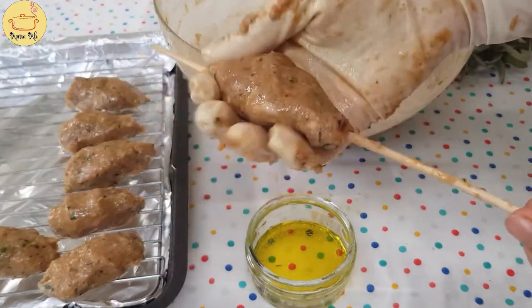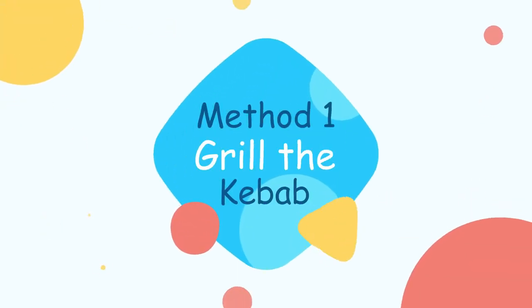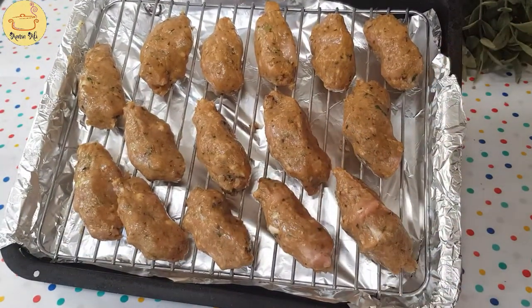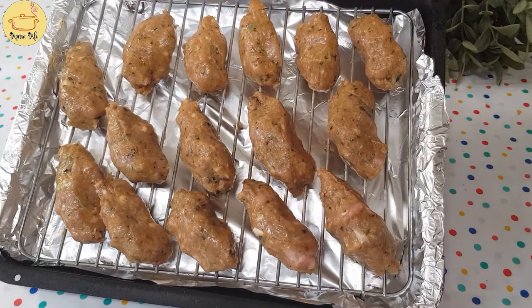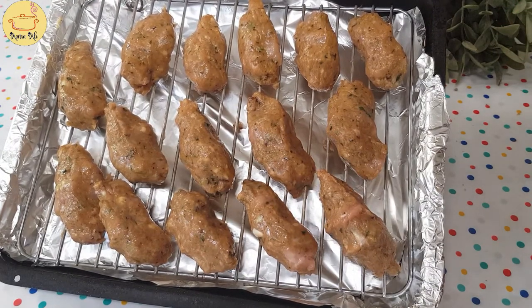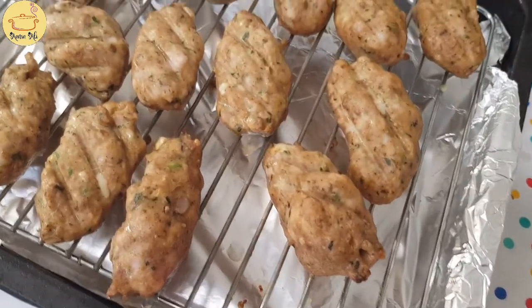Now there are two ways to cook these kebabs - one is you can grill them and the other is shallow fry. The taste is really perfect for both ways. First I'm gonna grill these kebabs in my oven for about 15 to 20 minutes. Or you can make them on the charcoal grill as well - like a barbecue - it tastes really amazing on that as well. I'll come back when it's cooked. Now these are cooked kebabs.